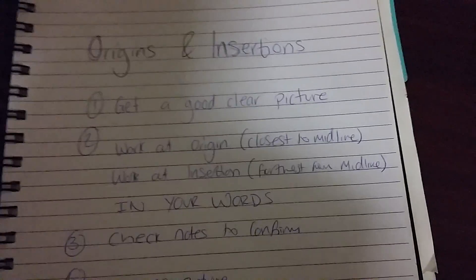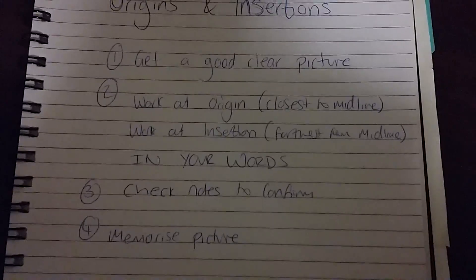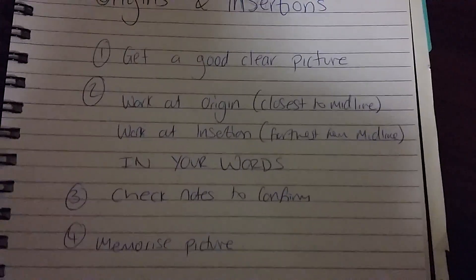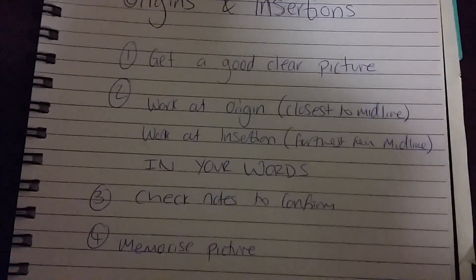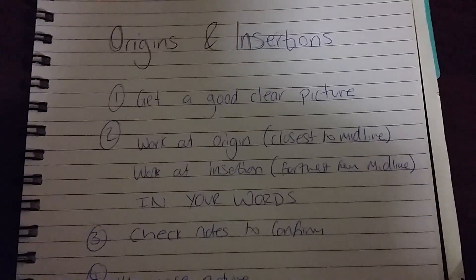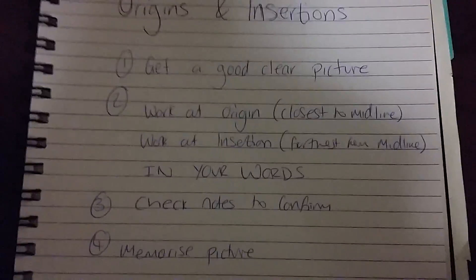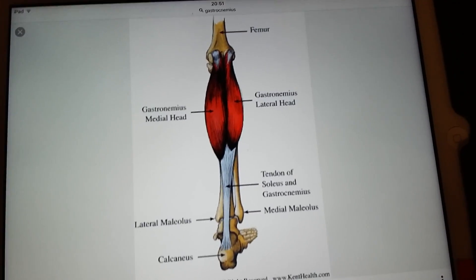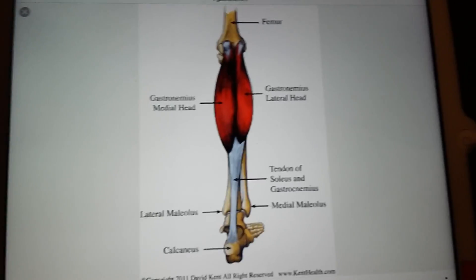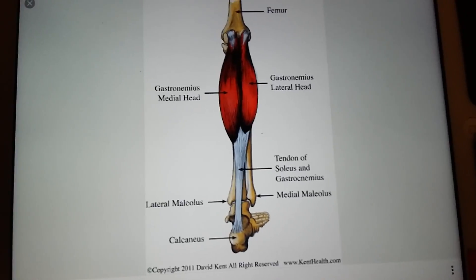So those are my four top tips and steps for understanding origins and insertions. Number one: get a good, clear picture. Number two: work out where the origin and insertion are in your own words. Number three: check your notes to confirm and apply the new language — this is your new formal language. Number four: get the picture back and memorize it using their words to help you.